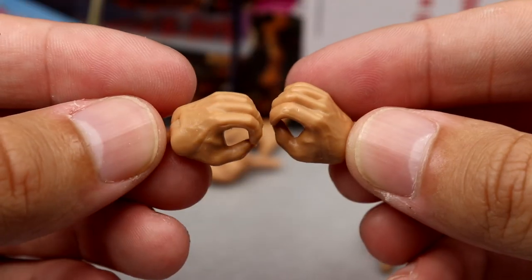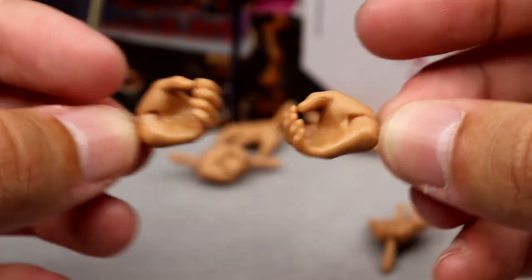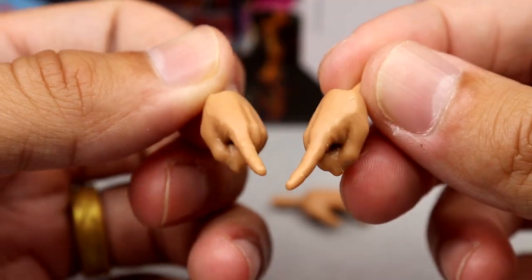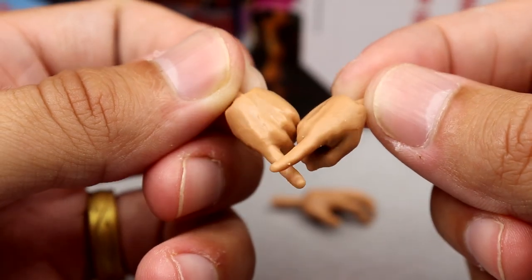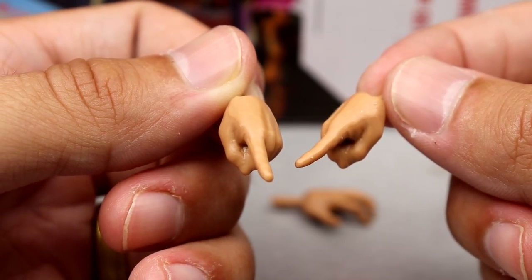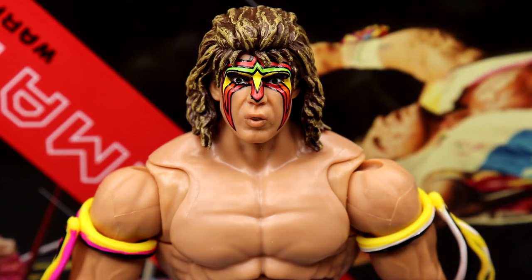Outside of the head sculpts, we get interchangeable hands of course. You have the mic holding hands, your gorilla press throne-sitting clasping hands for Ultimate Warrior, and then you got to have your pointer fingers. They look pretty good with the Ultimate Warrior skin tone. That's all the accessories — technically you also have the removable arm bands.